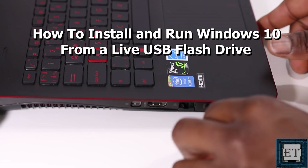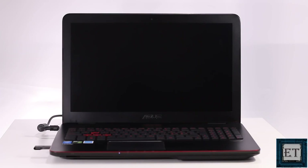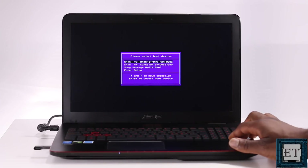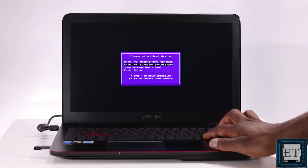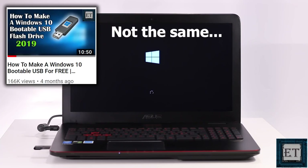Hi guys, this is Jude from EZTEX. In this tutorial, I'll be showing you two possible ways to install and run Windows 10 from a USB flash drive or some other USB storage medium like an SSD or even a traditional mechanical hard drive. Now, this is different from making a bootable Windows USB installation medium, which I had demonstrated in a previous tutorial.